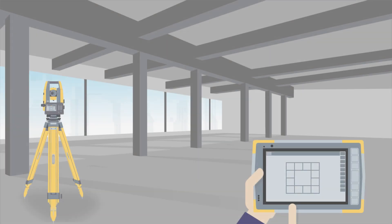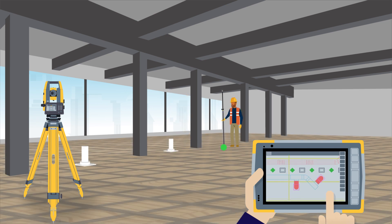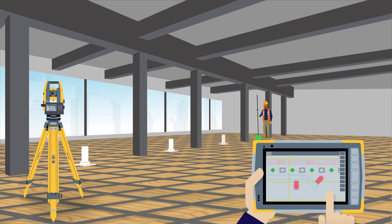Lay out five times faster than traditional methods using TopCon Robotic Total Station, and when possible, install Pre-Pour to save even more on installation cost.